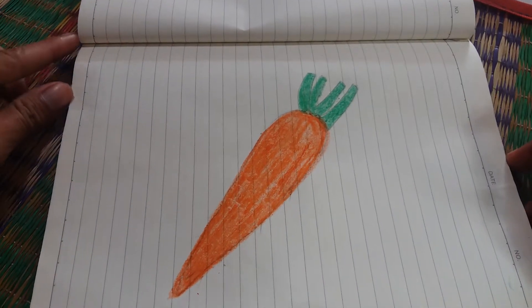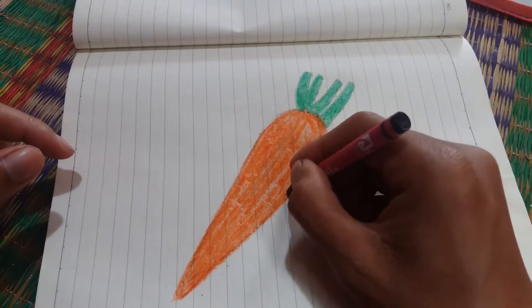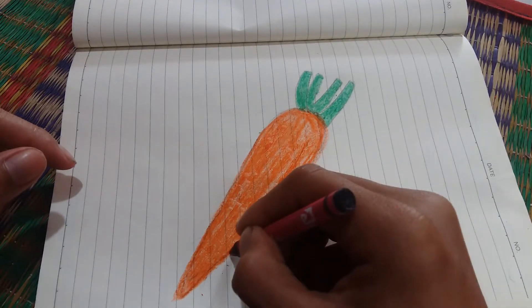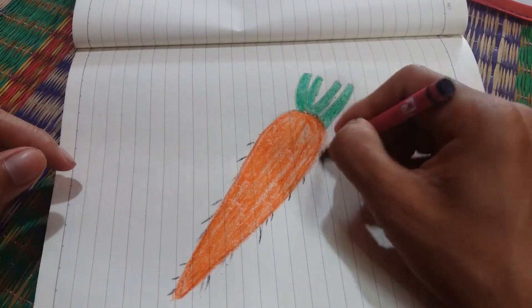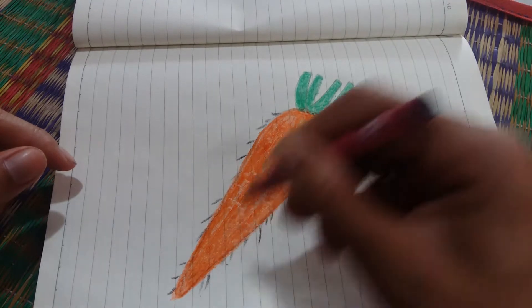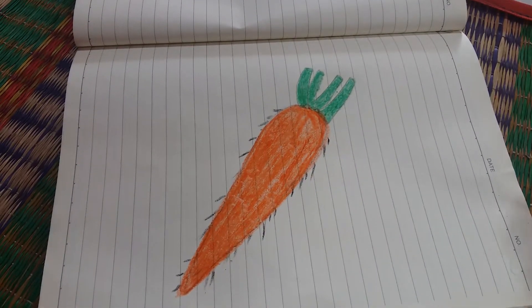Okay, this is carrot. And we make this one. Okay, this is carrot. Okay, this is carrot. Thank you for watching.